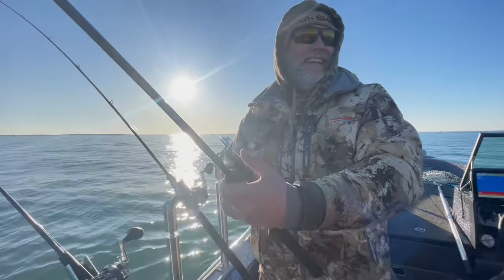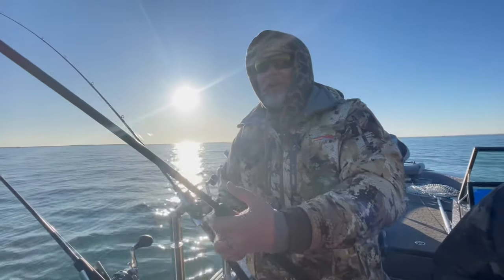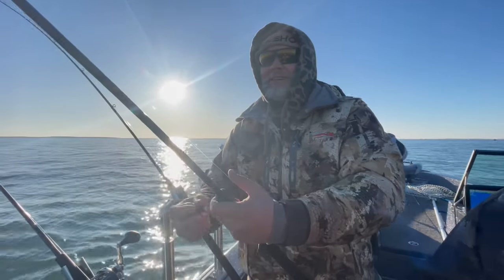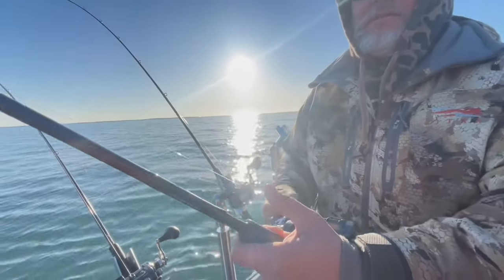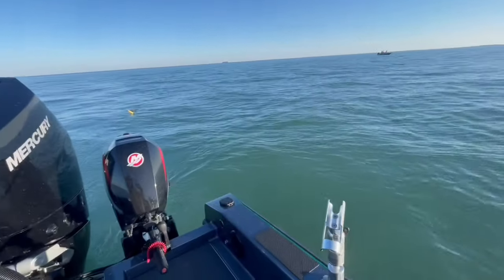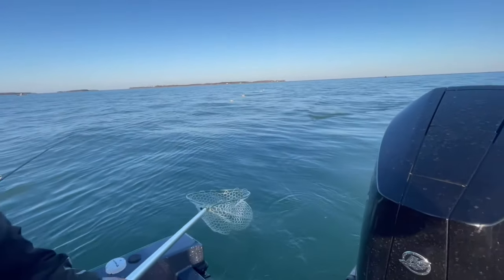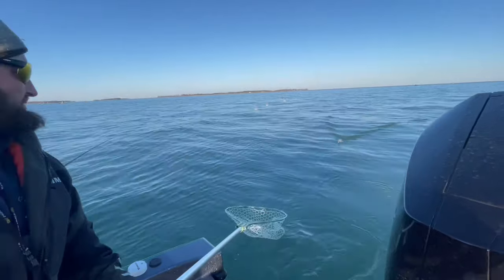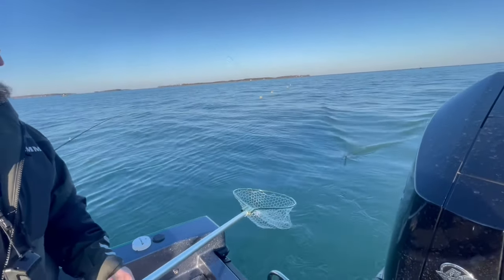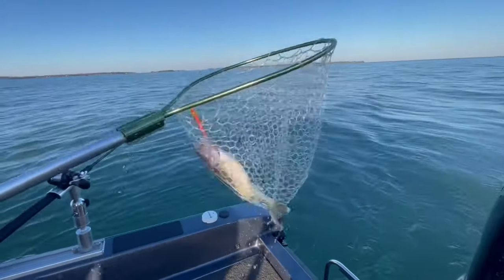There you go — first walleye on Lake Erie, let's see what she looks like. It was a 10-pounder, Ashton's putting it on the wall. 12-pounder, Casey's putting it on the wall. First walleye, Lake Erie, in the live well.